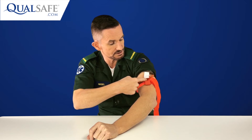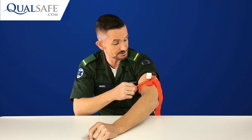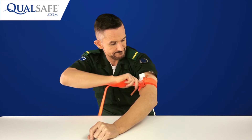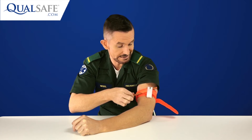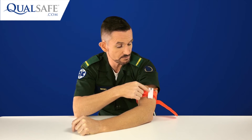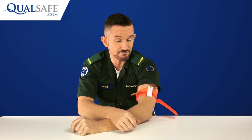Once twisted tight enough, the windlass hooks into this C-cup shape, which is really easy to do, and you can twist it tighter if needed. Then you wrap the white velcro strap over to stop it popping back out. The tourniquet has a section marked 'time' where you write the time it was applied — that's really important because the doctors at hospital need to know exactly how long the tourniquet has been on. It stands out clearly right on the front.